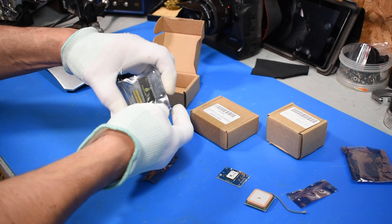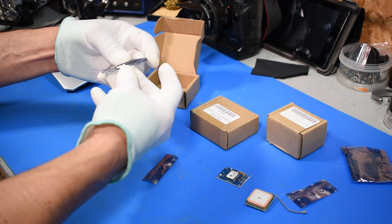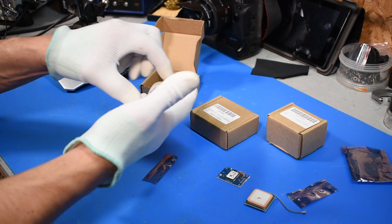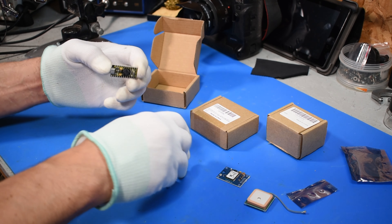The Arduino — the Arduino itself. Ended up getting two of them in case I cook one.